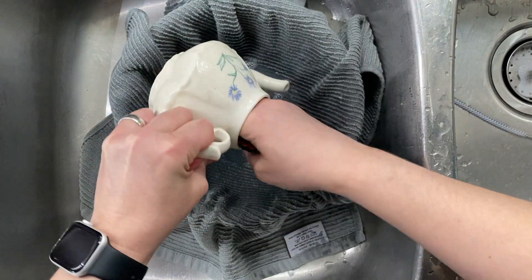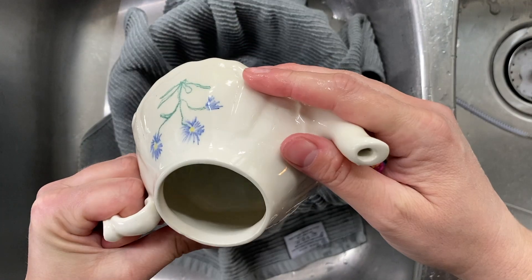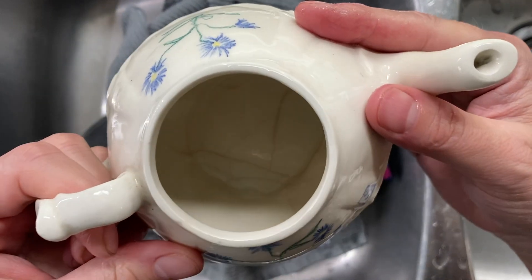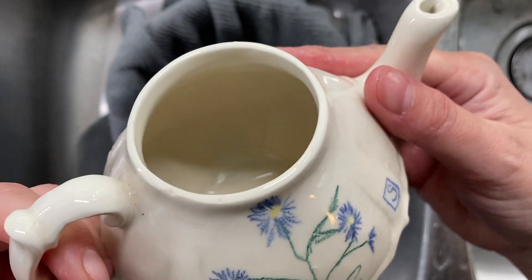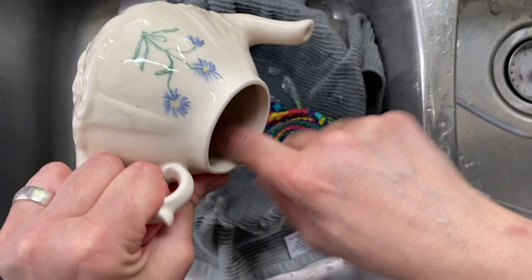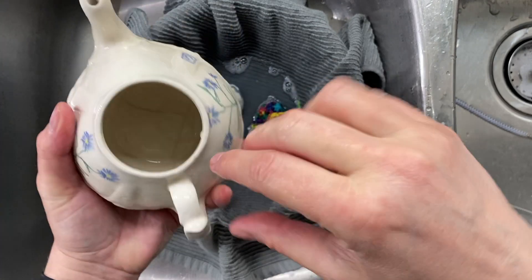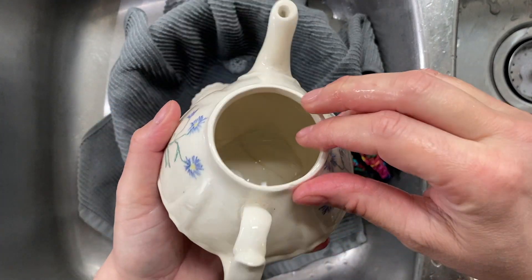Just keep looking it over and keep scrubbing as much as you can. Scrubbing sounds like a harsh word, but it's not. You can see that there's some crazing in there — you're not going to get out that stain because it's kind of almost under the surface.